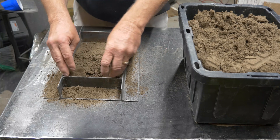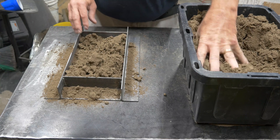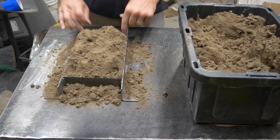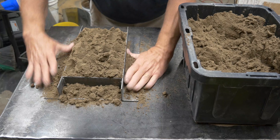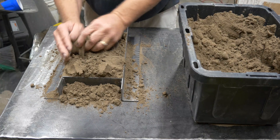We'll go ahead and fill the entire half of the box here — the drag — we'll fill it to overflowing, fill it up higher than the top of the drag. I like to push it down in with my fingers in the corners and around the pattern just to firm things up on the bottom a little bit before I start to ram. I don't want things moving around; I believe that helps it from moving around when I start pounding it with the ramming tool.